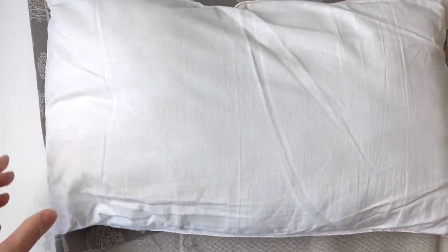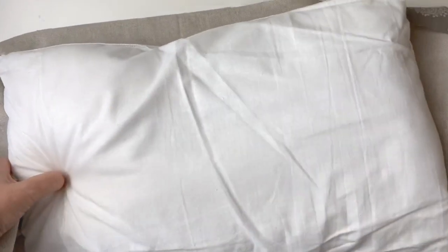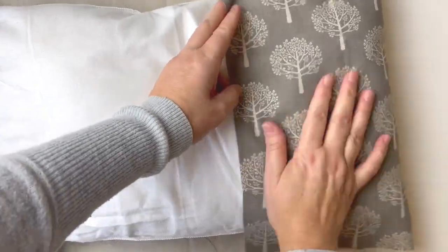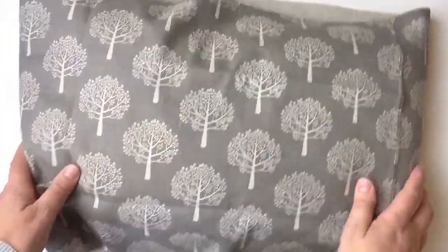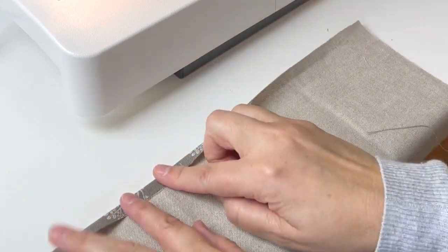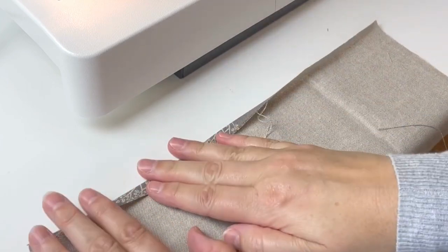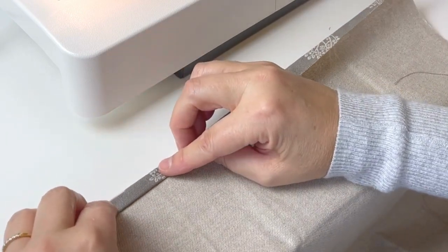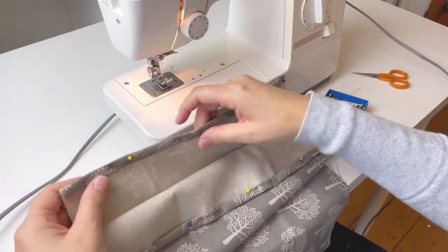Let's get the cushion and double-check it's going to be the right size — fingers crossed. Okay, good. So what we're going to do first is hem both of the short edges. We left a 2.5 centimetre seam allowance, so I'm going to turn this over by a centimetre and then turn it over by just over another centimetre as I go along, and then pin it. Both ends are now pinned in place and just need sewing.